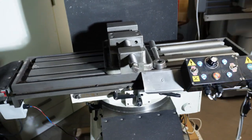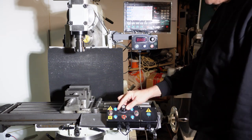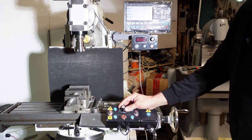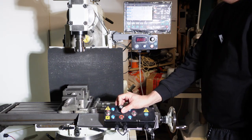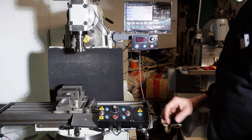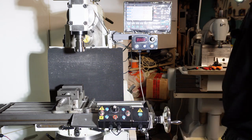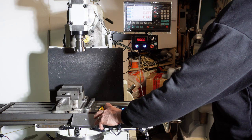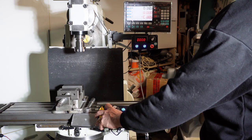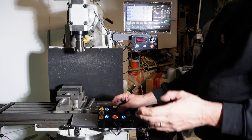Adesso vi voglio far notare una cosa: guardate l'asse X. Ho messo marcia a sinistra — riusciamo a regolare l'avanzamento. Diciamo che vogliamo fare 15 micron: 5, 15. Quindi riusciamo a gestire incrementi da 5-10 micron, per 55, 65, 75, 85, 95, 205. Così è settato che dà 10 micron.